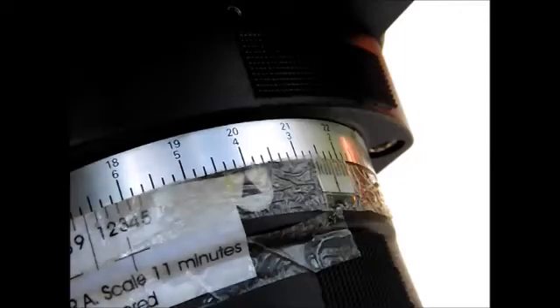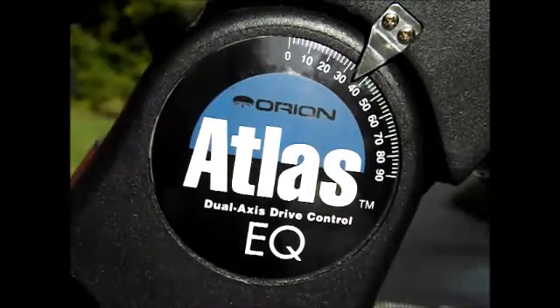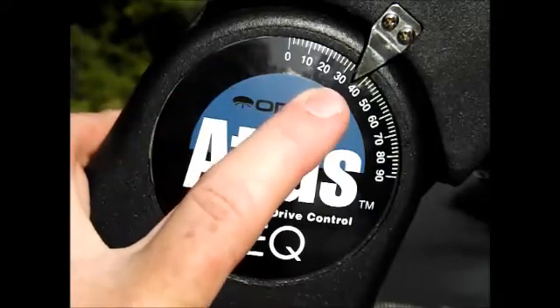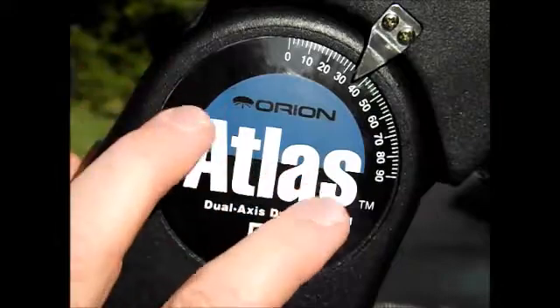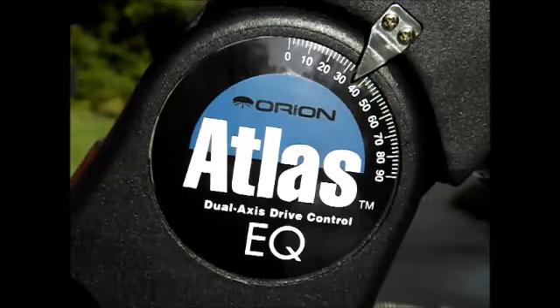When you go to another object you can find it much easier. This scale here is where you set your location, or your latitude. In my case I'm in Indiana and I'm around 39 degrees. The label is just a sticker and they don't have it exactly precise, and maybe I don't have it exactly level, so it's off by a little. But when I got the polar alignment correct I was able to lock it in.